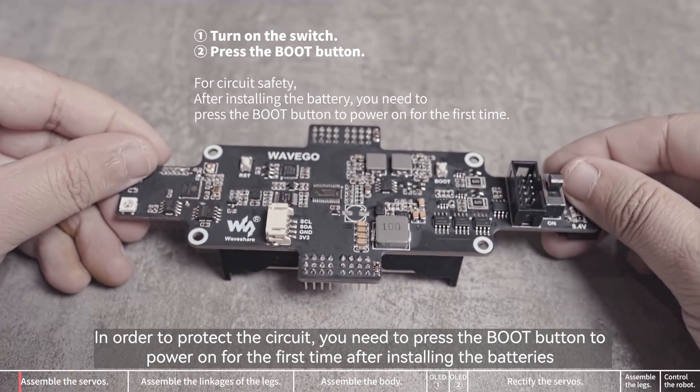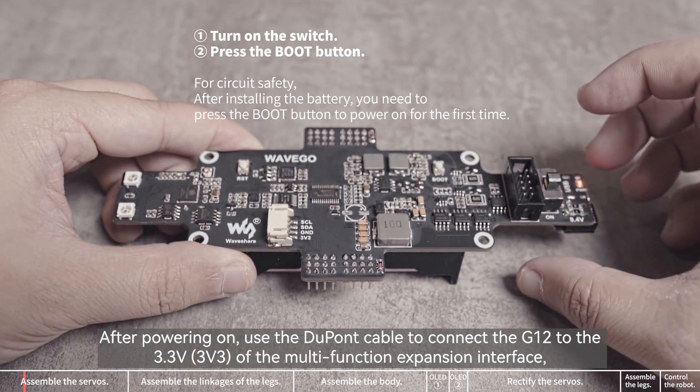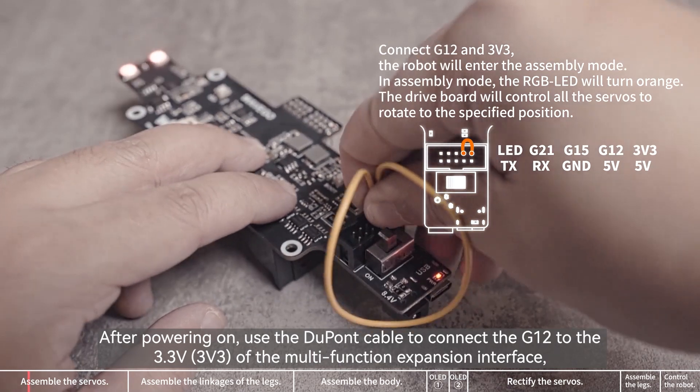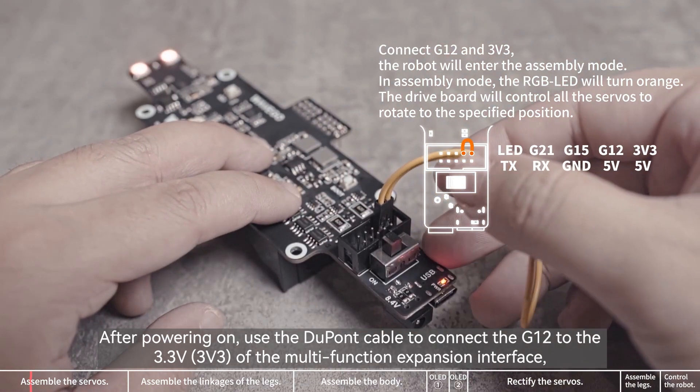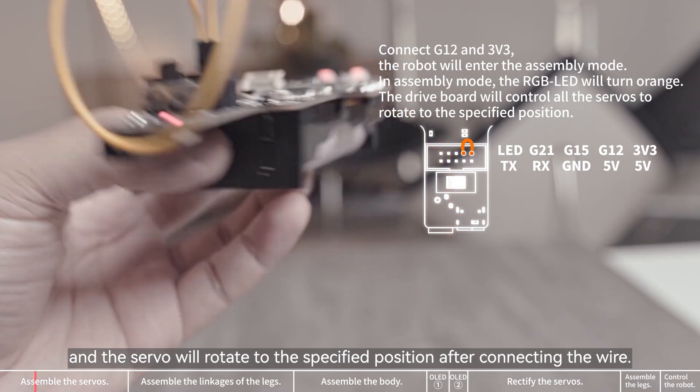In order to protect the circuit, you need to press the boot button to power on for the first time after installing the batteries. After powering on, use the DuPont cable to connect the G12 to the 3.3 volts of the multi-function expansion interface, and the servo will rotate to the specified position after connecting the wire.